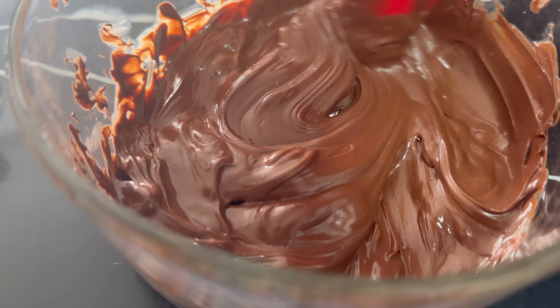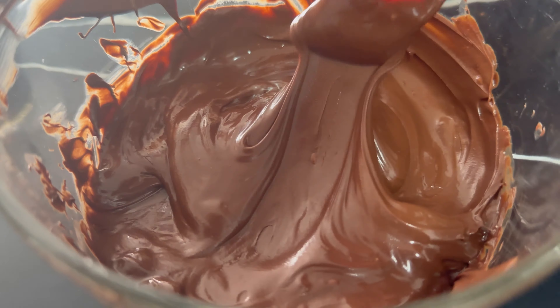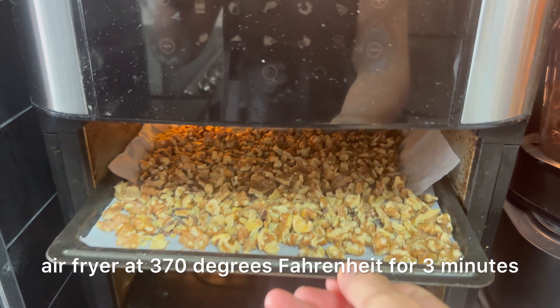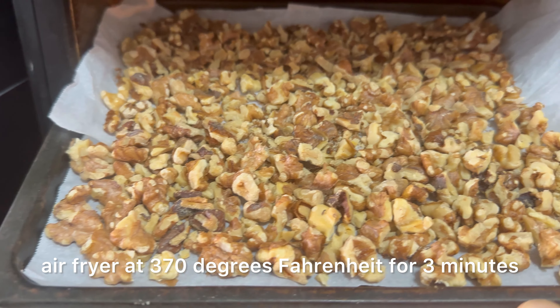Next, add your avocado, cocoa powder, melted chocolate — around two tablespoons — and a drizzle of maple syrup to the blender. On the side, I toasted some walnuts using an air fryer at 370 degrees Fahrenheit for three minutes.